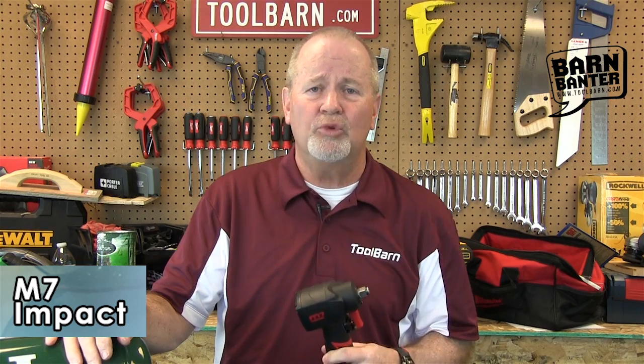It's great for taking lug nuts off of wheels and for a lot of other heavy-duty jobs around the shop or at home. Check this out at ToolBarn.com — these pneumatic tools and compressors are really great. We've got everything you need at ToolBarn.com.